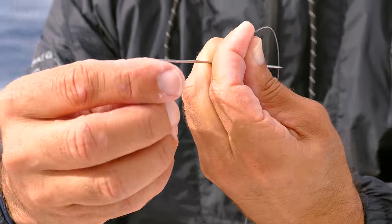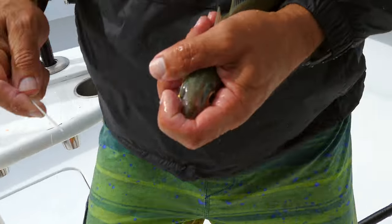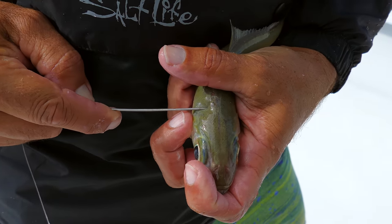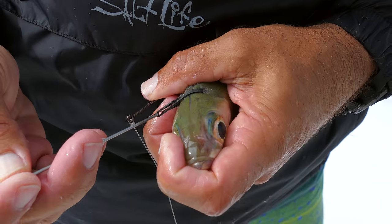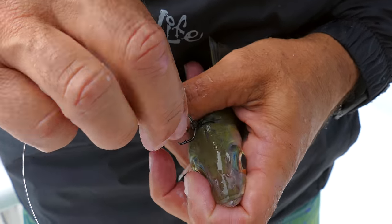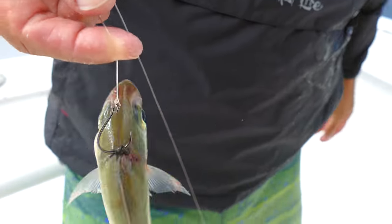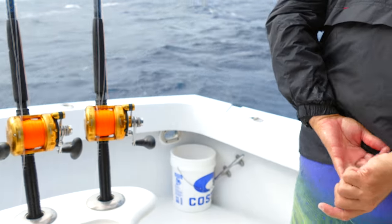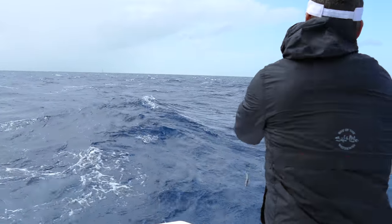Next we have a needle with a rubber band on an open eye. We put the rubber band on the open eye, hook it through, then get a bait and put the needle through the back of the bait. Take the needle, put it through their back, pull the rubber band through, come back around, pop the needle off, do a couple of twists, then go through the back through the front. This goggle eye is going to go out offshore.